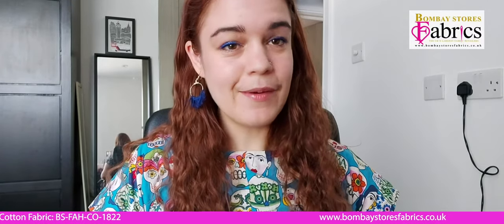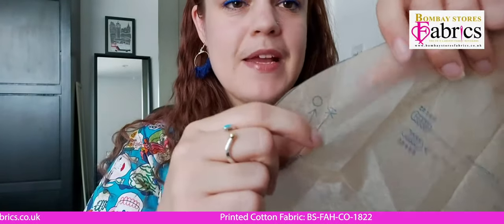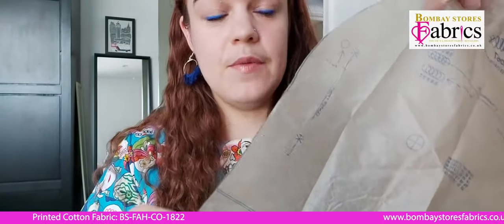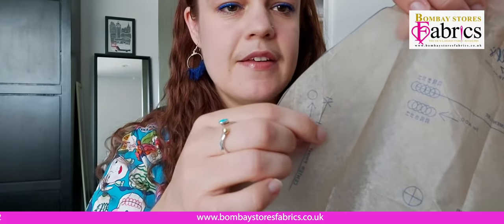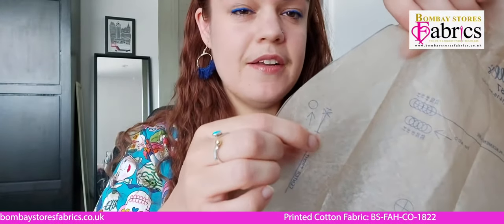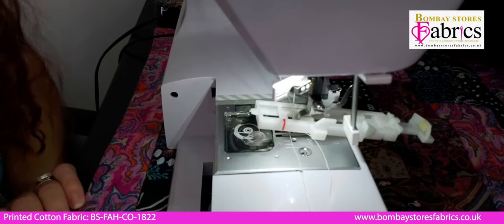Now we've hemmed it, our final step is the buttons and buttonholes. The pattern just says 'do your buttons and buttonholes,' which I find a bit ambiguous, so I'll talk you through it. For the buttonholes — which I'll do first — you can see the length and position of the buttonholes on your pattern piece. We've got one, two, three for View A, and the line tells you where your buttonhole will start and end. I'm going to transfer these markings with tailor's chalk to the right hand side of my shirt, because that's where the buttonholes go.